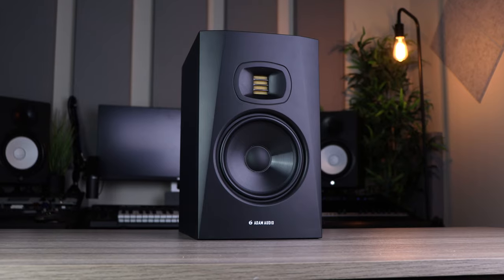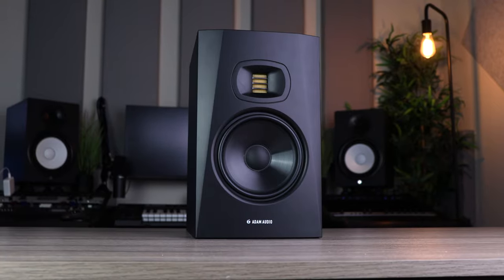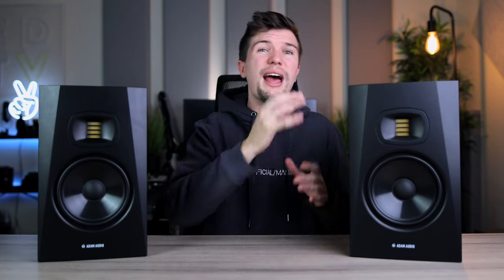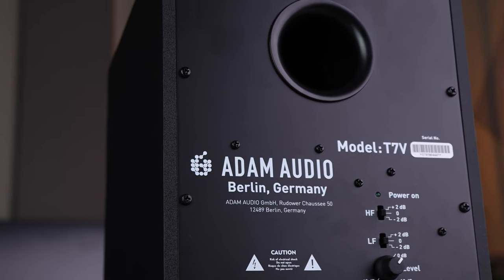Taking these studio monitors out of the box takes me back to my first review of the T5Vs. One of the things that stood out most when I unboxed them was just the simple look and design — I love the minimalistic look. I love the UR tweeter that iconically comes with Adam Audio studio monitors; it sounds so good, and the fact that they included this UR tweeter with these budget studio monitors is really great value for money.